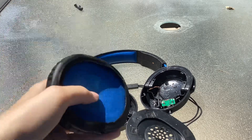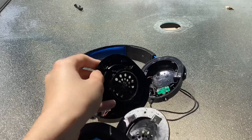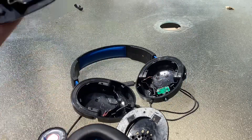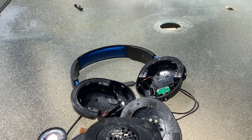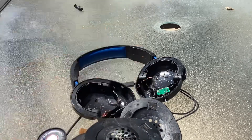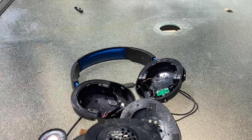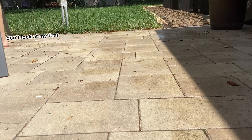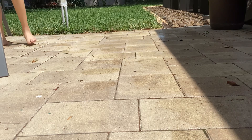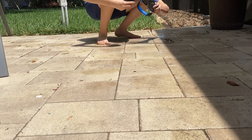Everything's taken apart. This next step is extremely important because you have to do it if you want to clean headphones. What you want to do is go to your hose and spray it, and I'll demonstrate it. So what you want to do is get your headphones and place them down here.